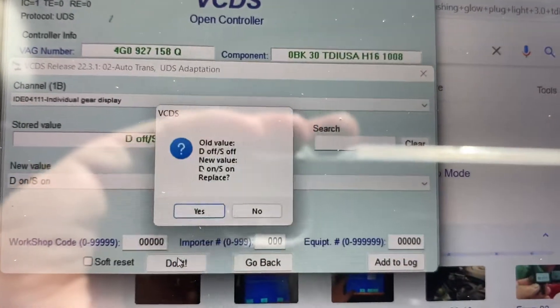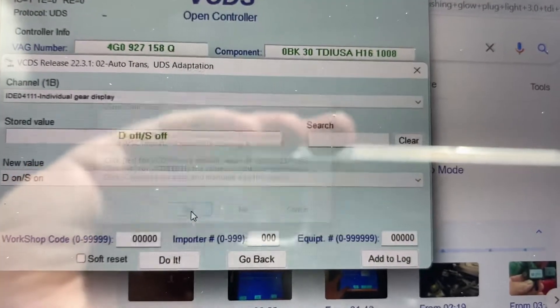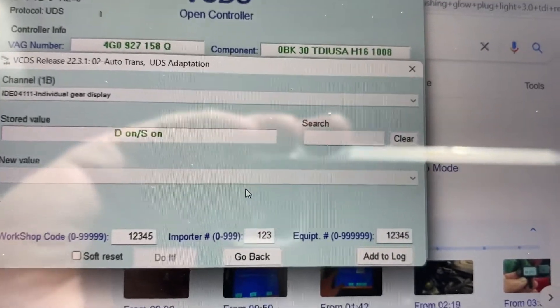Next thing you do is click Do It. Yes, I want to replace those values. The controller accepted the request. We'll now read the channel again.